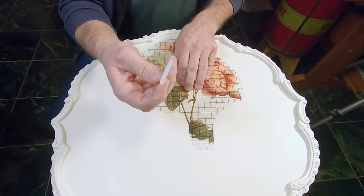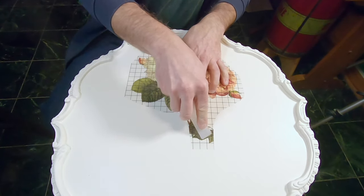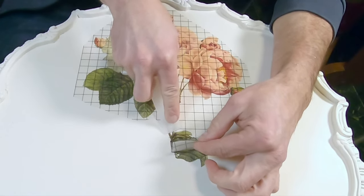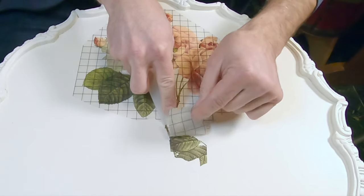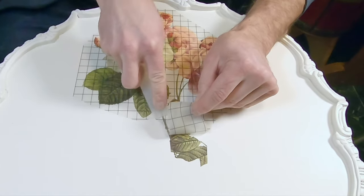When applying the rub-on decals it is important to go slowly and peel back the plastic film ever so slowly. If the image pulls up, push it back down, rub it again with the plastic or wood stick that comes with the pattern, and then continue. The decal is very thin and fragile.